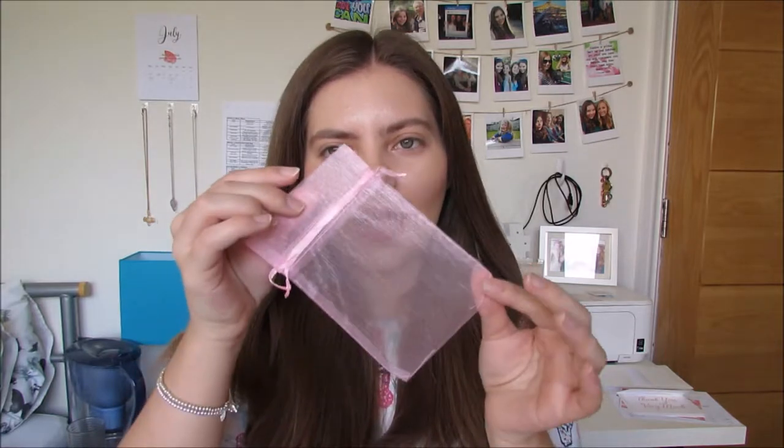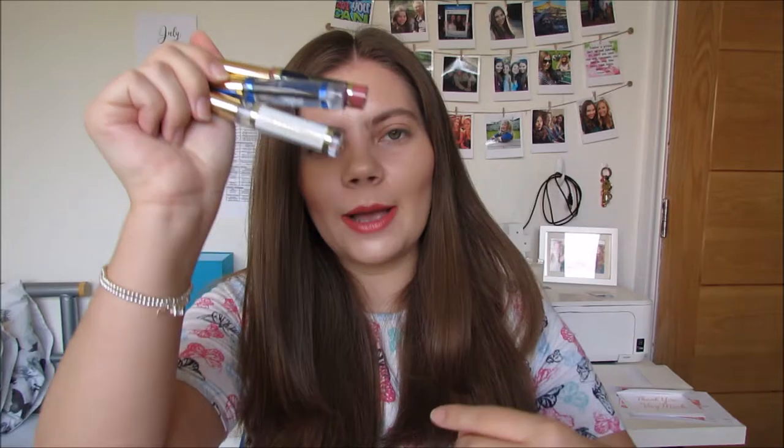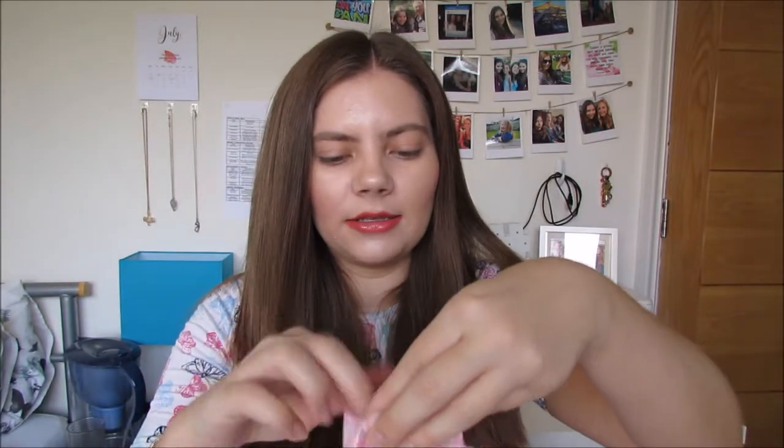So to start with I use these little jewellery bags and they're the perfect size for LipSense. For first time customers you have to sell the starter kit and it just so happens that these three fit perfectly in this bag. I put those three in there and then I add my business card in the gift bag so that the order's in there, and then I just personally like to put a little bow so that everything stays nice and compact.